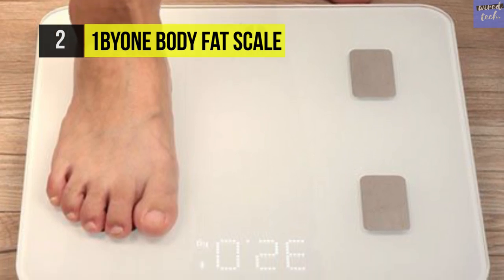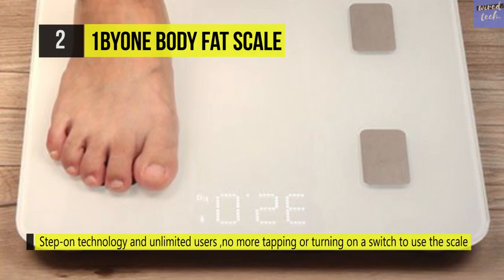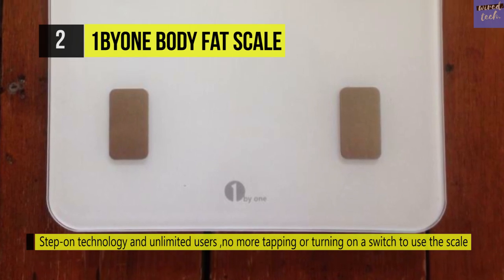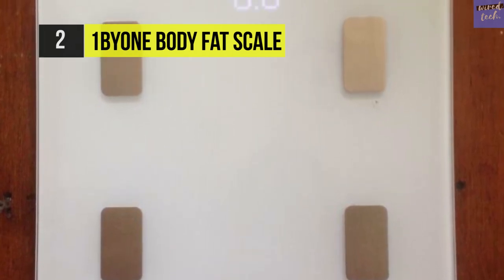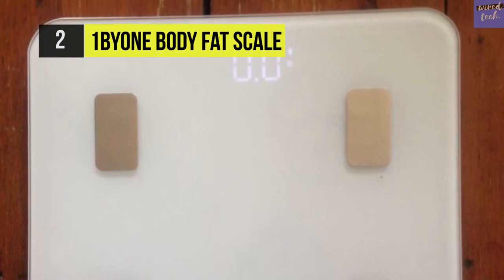The 1 by 1 scale is equipped with four high precision sensors and can weigh from 11 pounds to 400 pounds in 0.2 pound increments. It supports iOS 8.0 and Android 4.3 or higher, and has auto recognition of up to 10 user profiles.